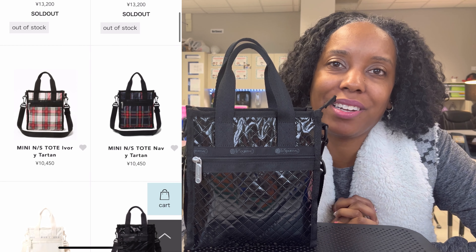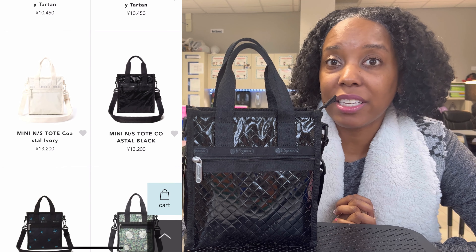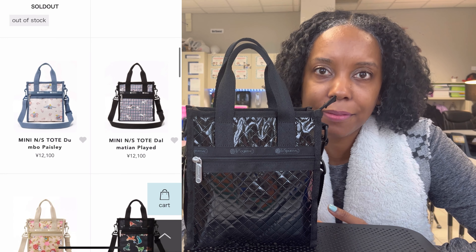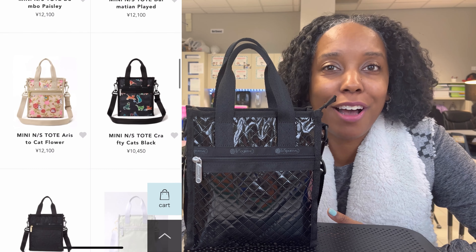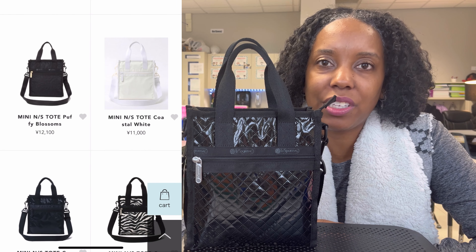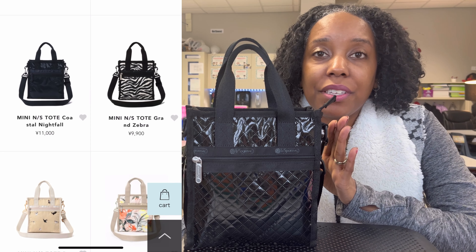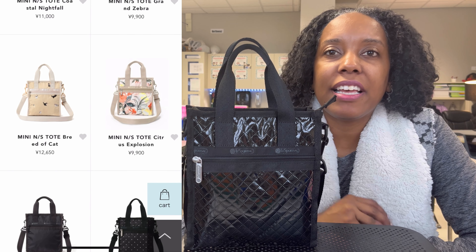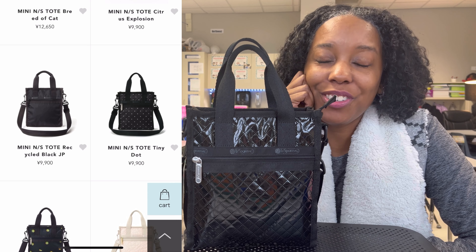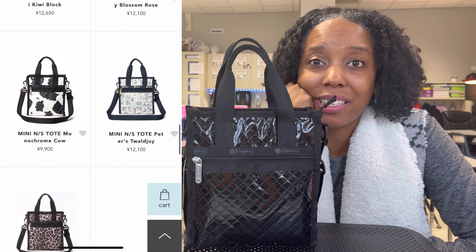How I got my hands on it: I went on eBay, and there are some Japanese sellers who are selling Le Sportsac Mini North-South Totes. I went to one of their listings and asked a question — you know how you can ask questions on any of the products. I asked two of the eBay sellers if they wouldn't mind listing this Mini North-South Tote in Bella Black. One of the sellers instantly — I mean in the next minute — posted it for $160 plus $22 shipping. And I bought it right away because that's how much I wanted this bag.